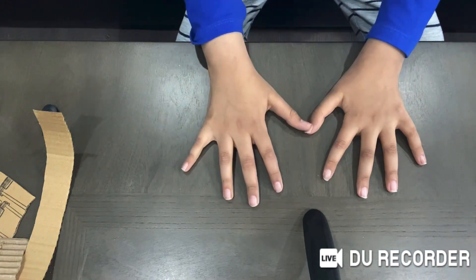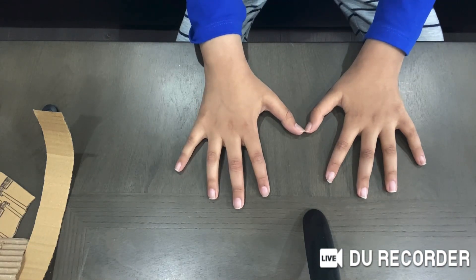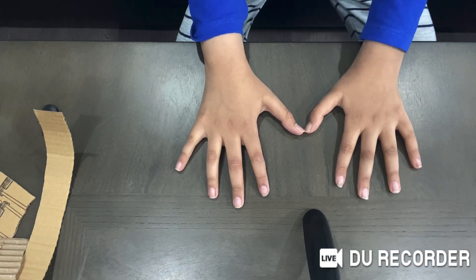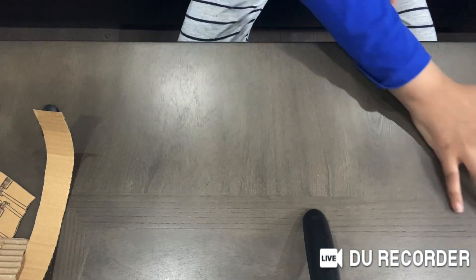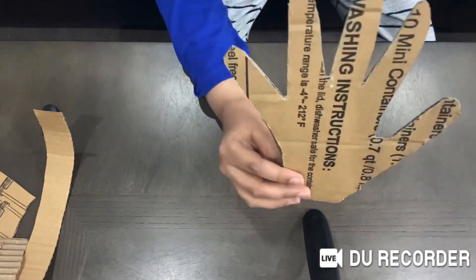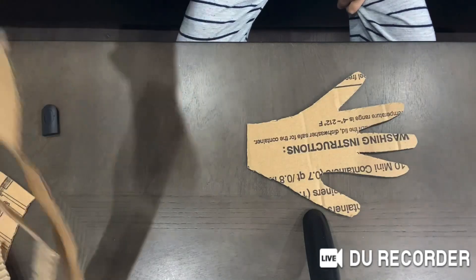All you need to make it is cardboard, origami paper, tape, and scissors — that's it. First, you want to take one of your hands and cut out the shape of your hand.